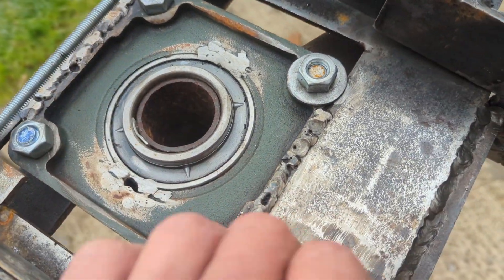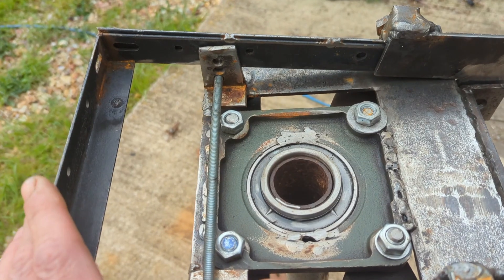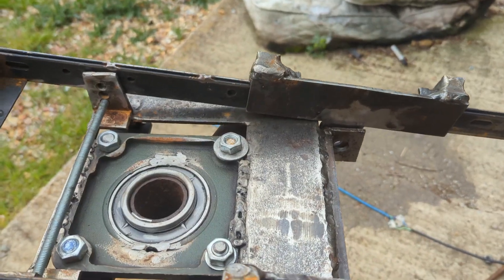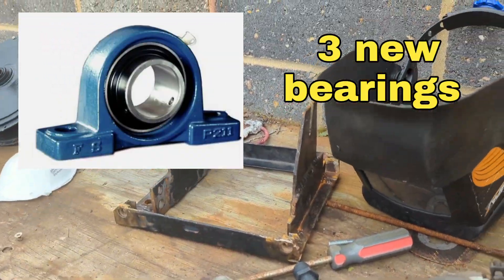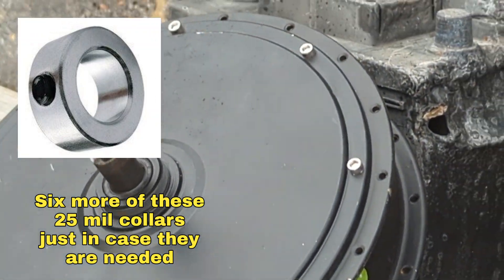I still plan on making something to cover up that bad weld and join up along here. Some good news is I have actually ordered the bearings, the shaft, and some more collars. That is progress, because when the stuff turns up I can start mounting everything on and get that sorted.